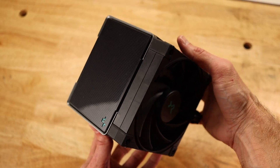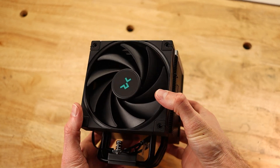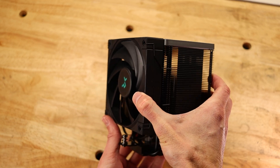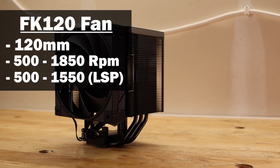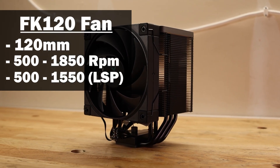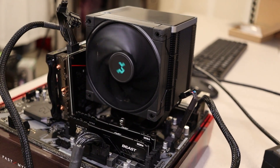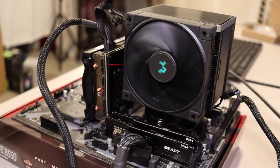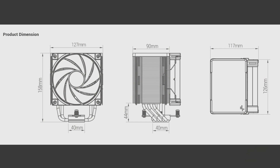The cooler is simple, elegant, and feels quite premium. It's already assembled with the fan and mounting bracket attached, which is a nice change from more budget options. The fan is a 120mm FK120 that runs between 500 and 1850 RPMs, or 500 to 1550 using the low-speed adapter. It produces 68.9 CFM of airflow and 52.24 CFM with the adapter. The most important measurement to note is the cooler being 158mm tall, which you'll need to know when looking into using this for your build.